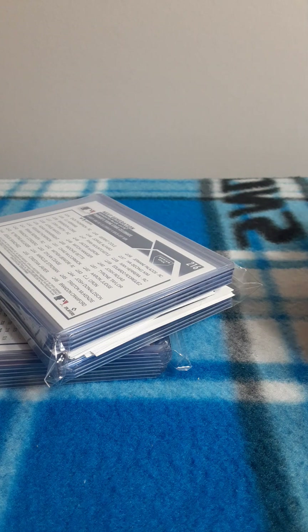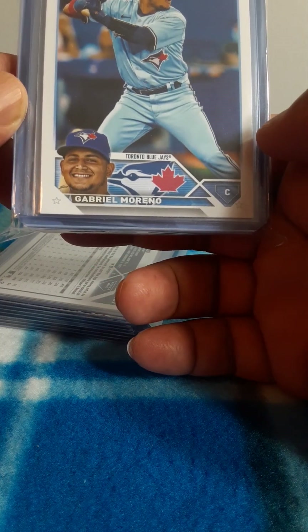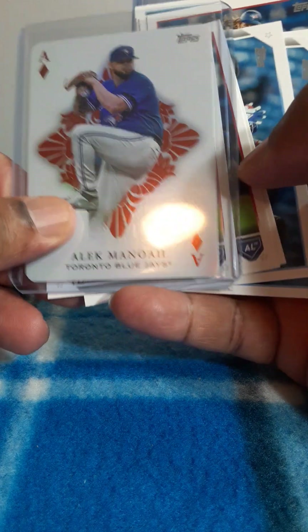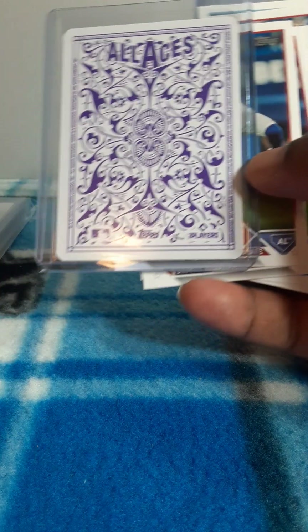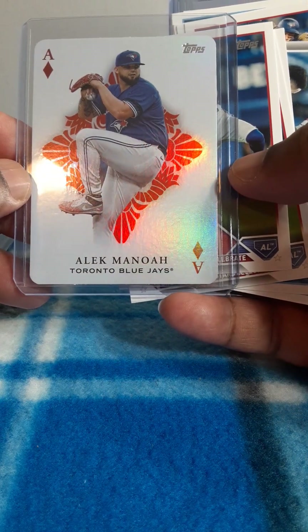This is a team break, so let's see what I got — or it's a player break. I think this is a player. Yep, Gabriel Marrero — a rookie card. Oh no, it's a team break. These are — I don't even know what the purples are. I know they're short prints, that's all I know.